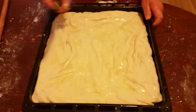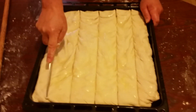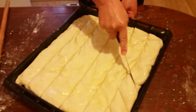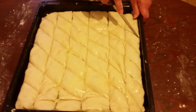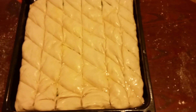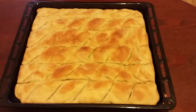After we do that we are going to cut it in any way you like. We finished cutting our pie and now our oven is already heated to 200 degrees centigrade and we're going to put it in for 50 minutes and then it will be ready. If you enjoyed this video please make sure to like, comment and subscribe, thank you.